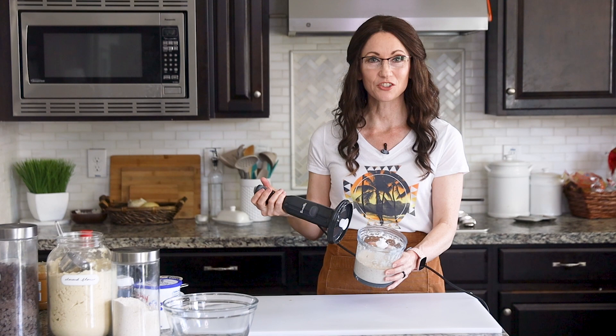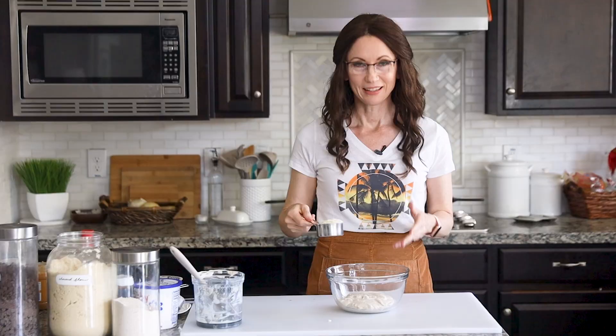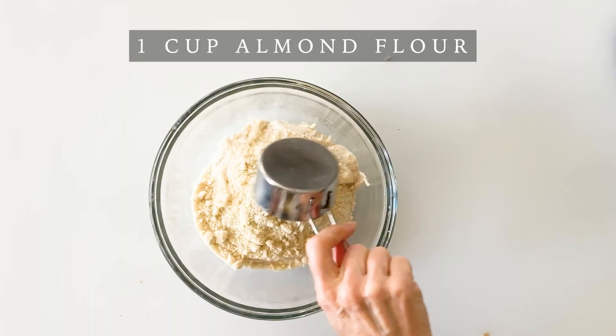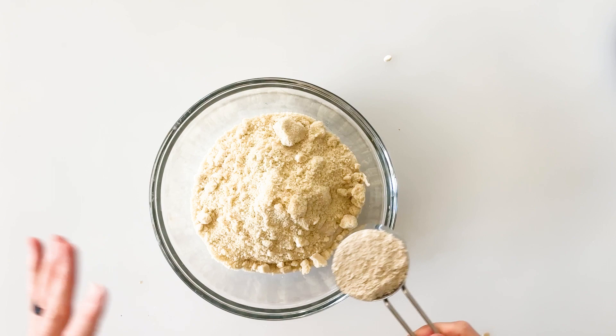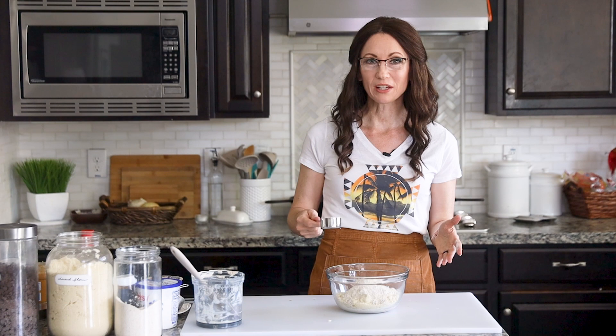Now it's just smooth and creamy and we've eliminated the texture of the cottage cheese. We'll add our wet mixture into a medium-sized mixing bowl. Now we can add our dry ingredients, which includes one cup of almond flour. For additional flavor I like to add a quarter cup of oat flour — you can just take regular oats or quick oats and blend them in your blender to create a really quick flour.